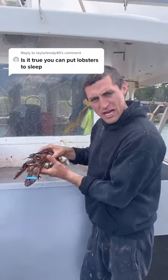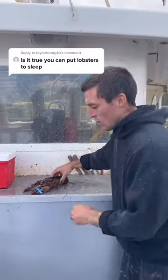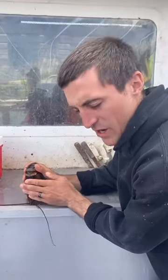So you want to cook the lobster, but you feel bad for killing it — just put it to sleep. You see this lobster is good and lively. If you put them in sleep, you just put them on their nose, hold their claws underneath, hold their tail down, rub their head.